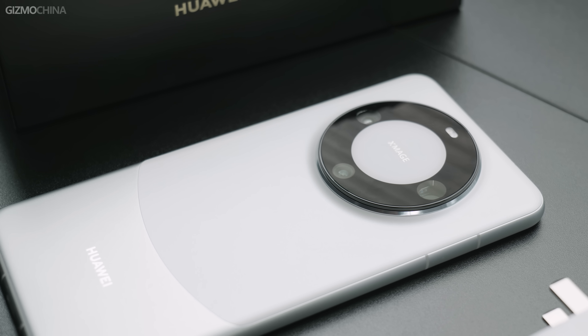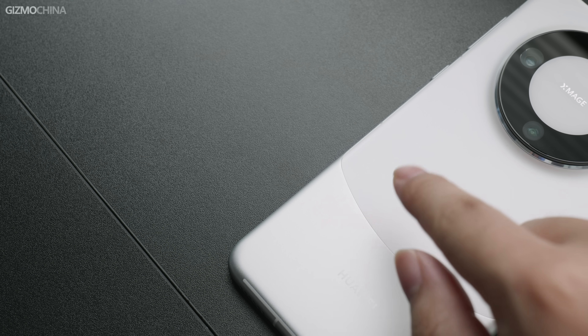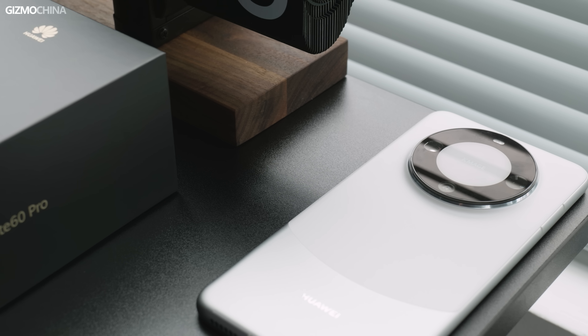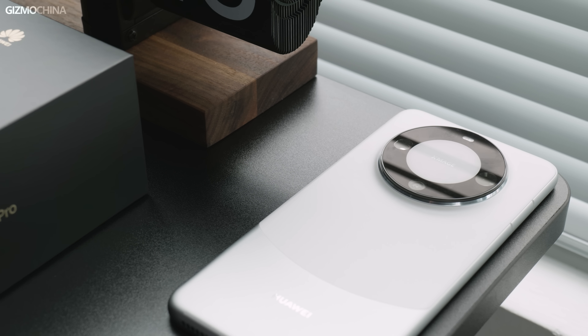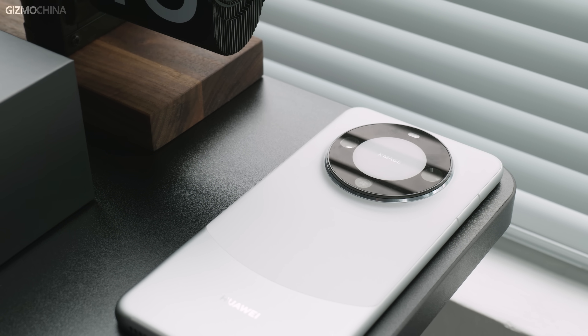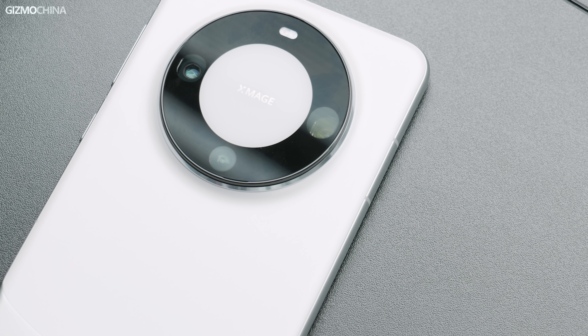The phone has a unique construction with a metal unibody that extends from the frame to the lower half of the back, while the upper half is a piece of shock-resistant Kunlun glass with a matte finish. The overall stitching transition is wonderfully done. The camera island returns to the classic Mate 40 series design — personally, I think it's the best appearance design language from Huawei, and I'm happy to see this big ring coming back in Huawei's returning work.